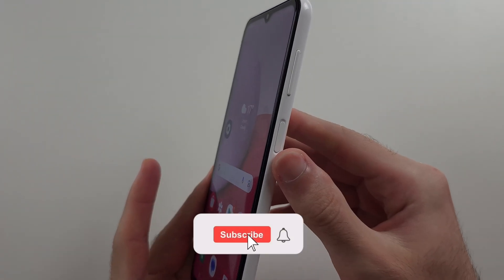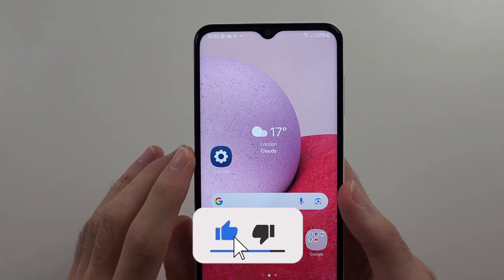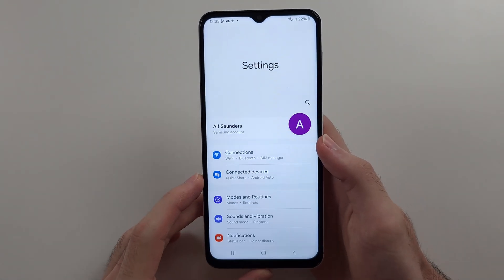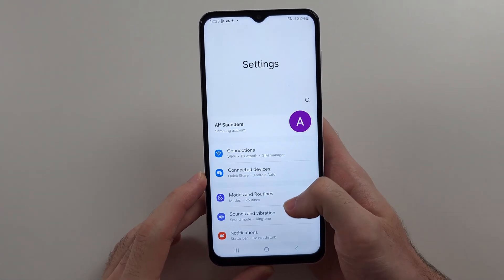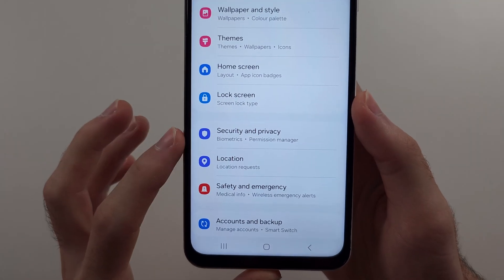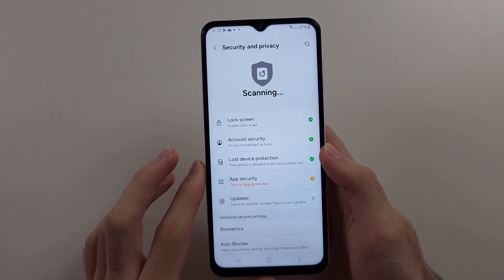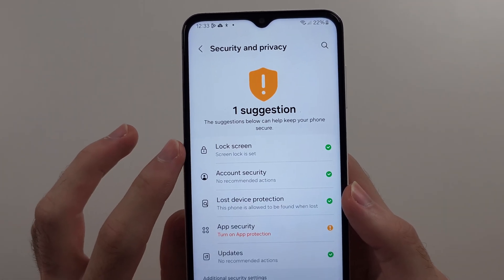Here is how you add a fingerprint on the Samsung Galaxy A13. Start by opening Settings, then scroll all the way down until you see Security and Privacy. Then select the Lock Screen option.